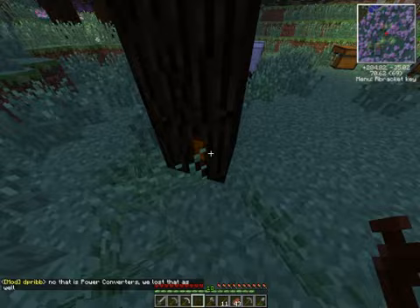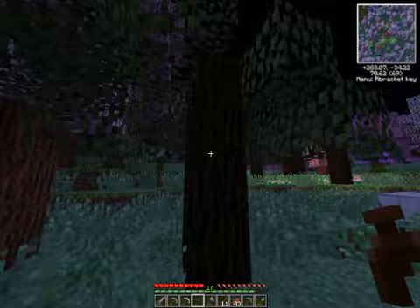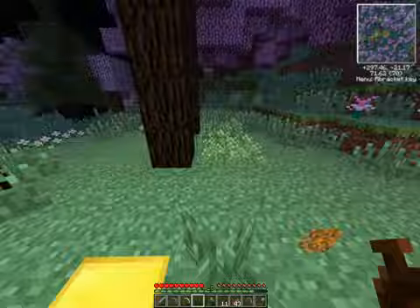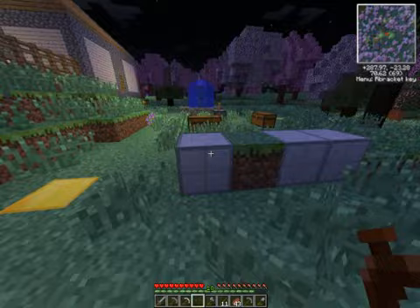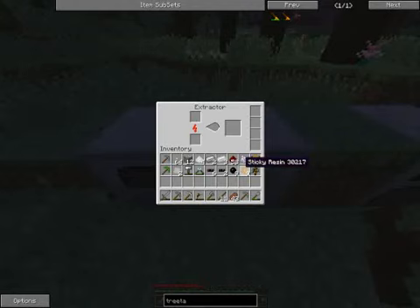Different trees have different spawn points for resin, but typically on a particular tree, once it's grown, the resin will keep coming back to the same spot. I'm going to collect a little bit more here because rubber is one of those things we're going to need a lot of. You can chop down these trees to get a little bit of resin, but ultimately you'll actually get more using tree taps, because as you saw on that last piece I got, I actually got three pieces instead of just one out of the block.